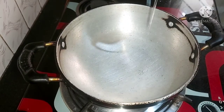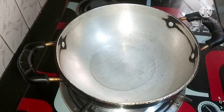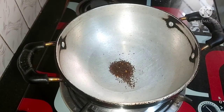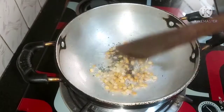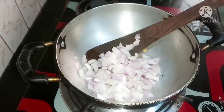Pour 1 tablespoon of sauce. First, fry the sauce.